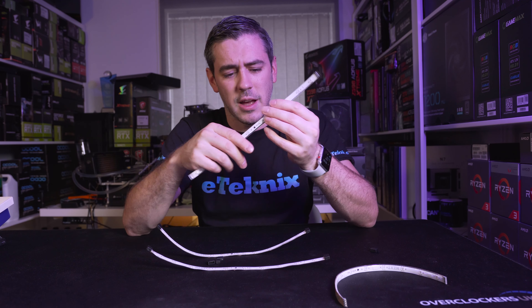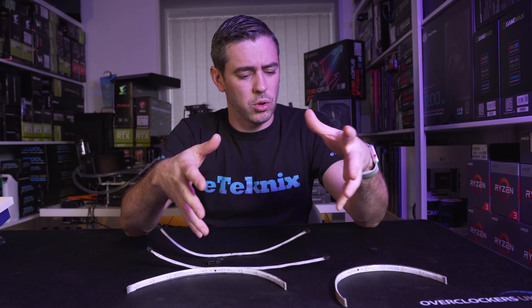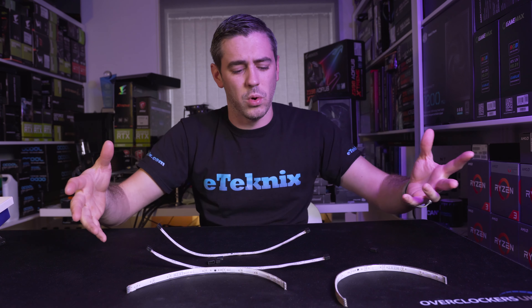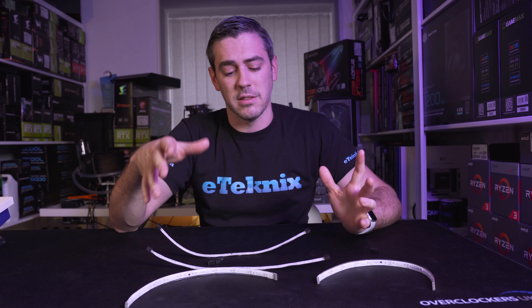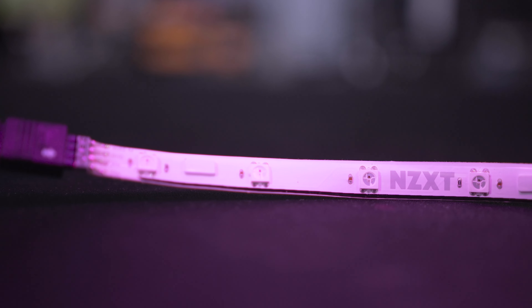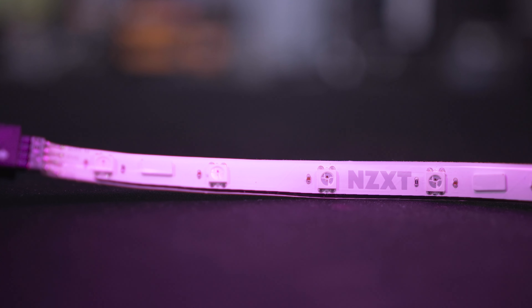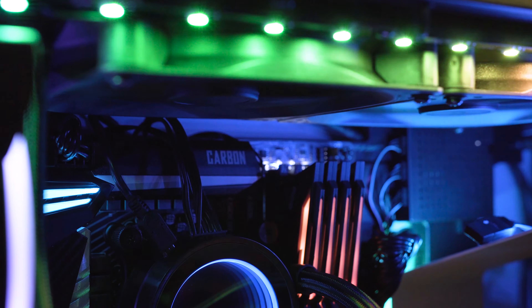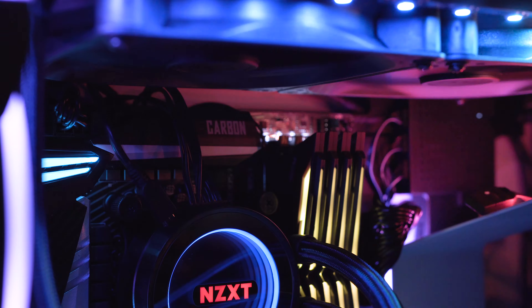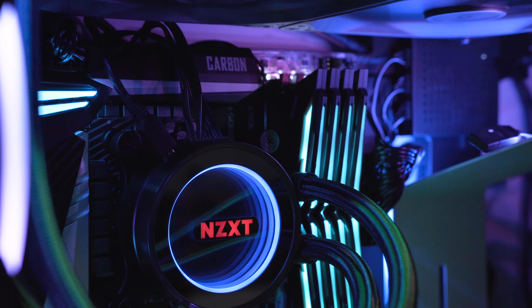The quality here is really nice and I like the fact that you can join all four strips together and connect them into the control box if you want. It's worth noting that all LEDs on the strips are fully addressable — all 10 LEDs per strip can be set to a completely different color or pattern. They're all powered by the same CAM software and can sync patterns with the Hue 2 ambient kit.